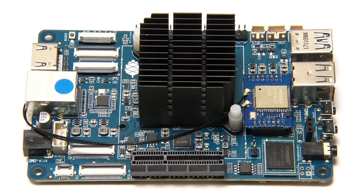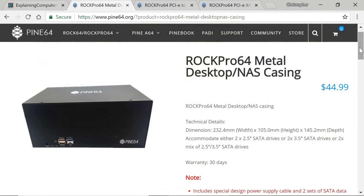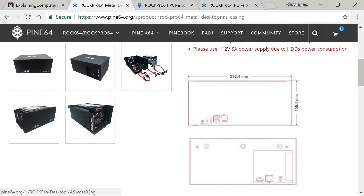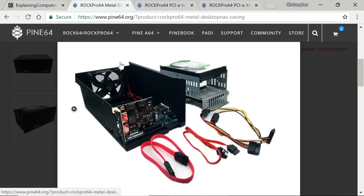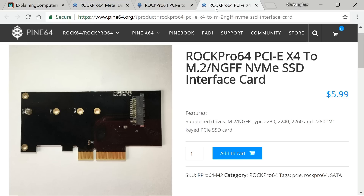Before we do, I just want to mention three other peripherals available from Pine64 which I think are very interesting. First, they do a $45 desktop/NAS case, which seems to be a very nice peripheral for taking the ROC Pro 64 and some drives to create a NAS unit. Linked to that, they already sell two different PCIe cards for the PCIe x4 slot: a board offering two SATA ports, and a board offering an NVMe M.2 slot. I hope to try those out in a future video.